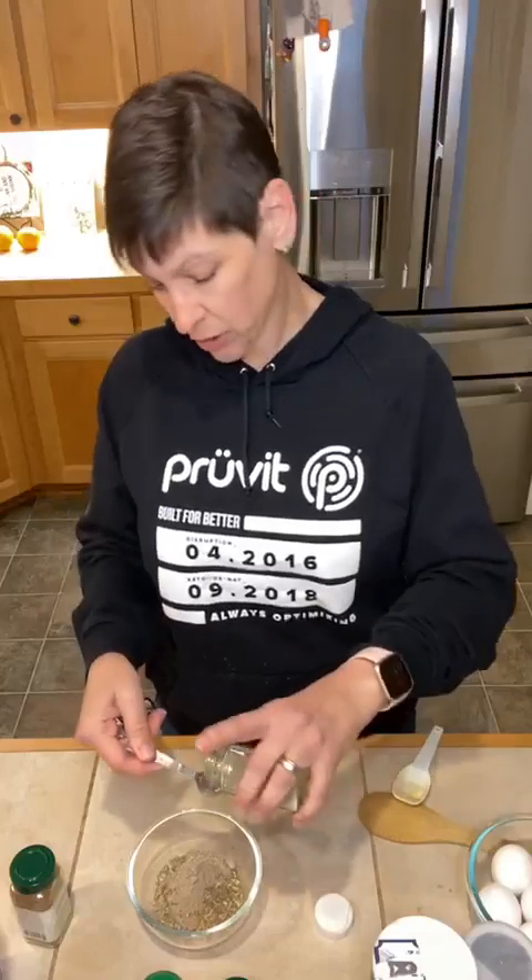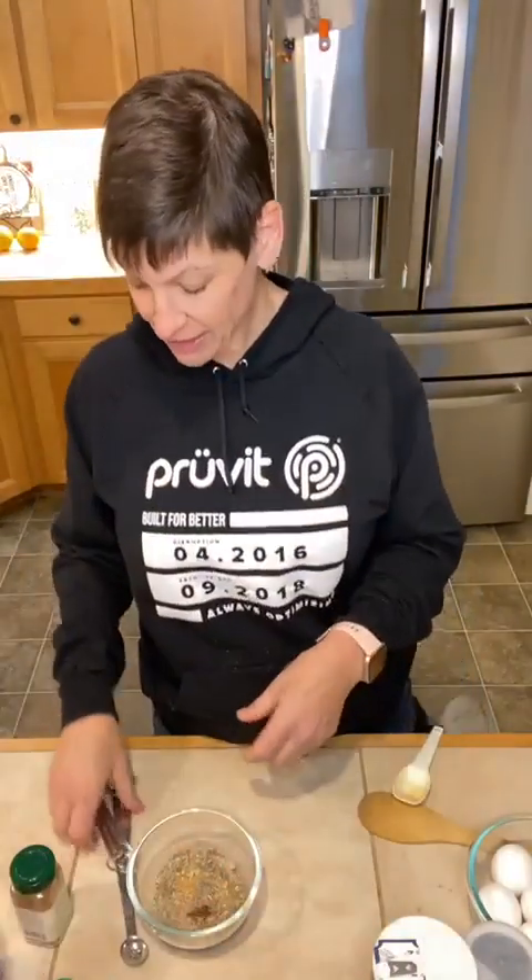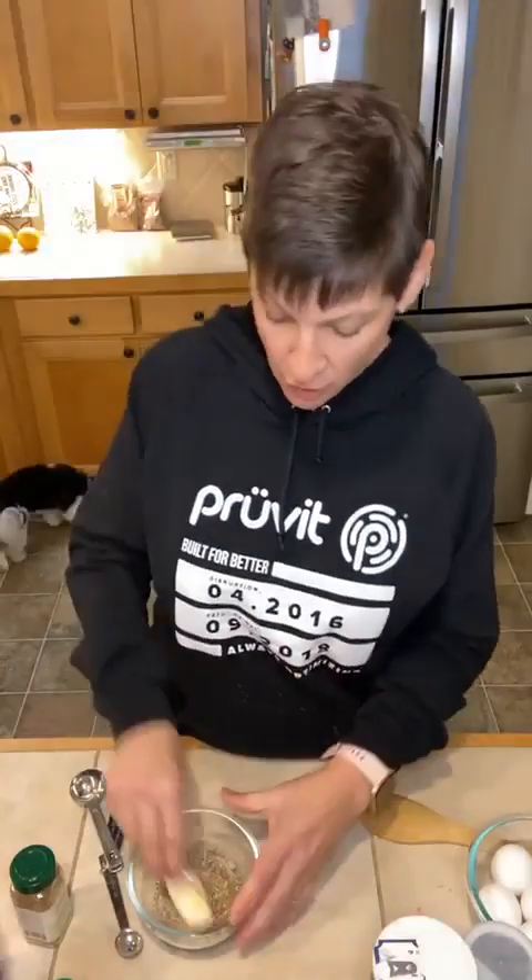I posted this recipe already — you can find it. If you can't find it, just message me. I'll get it to you. Although it might be a little late for this Thanksgiving, but if you do stuffing on Thanksgiving, or on Christmas, or whatever winter holiday you celebrate, you could have it.